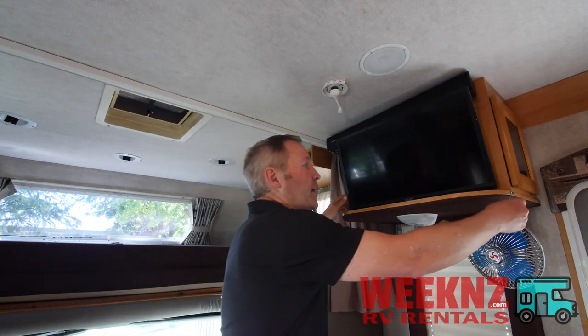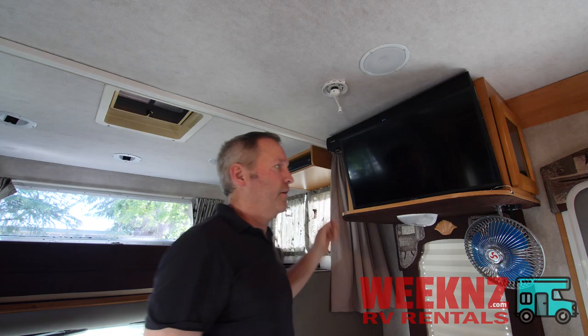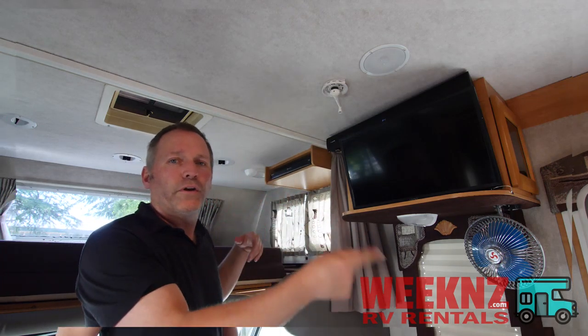When you're done with the TV, be sure to pin it back into place. All you have to do is line up the hole with the pin, push it in place, and set it in. If you don't, the TV will move around while you're driving.